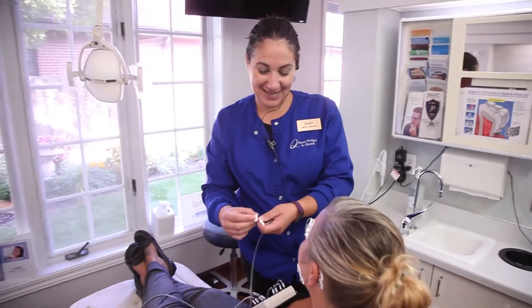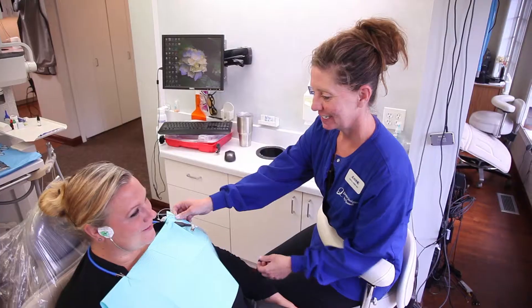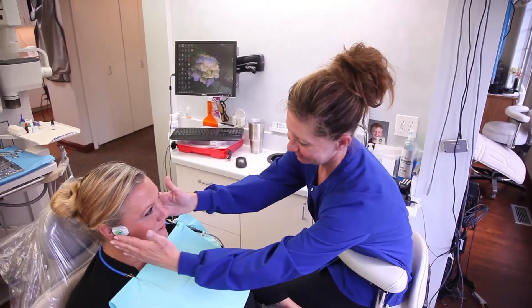A specific TENS unit developed by Myotronix years ago relaxes patients' jaws and allows the muscles to come together in a way they want to, without teeth interference. This deprograms the muscles — removing all the neuromuscular programs that have been developed by not having a correct teeth bite, oftentimes for many years.